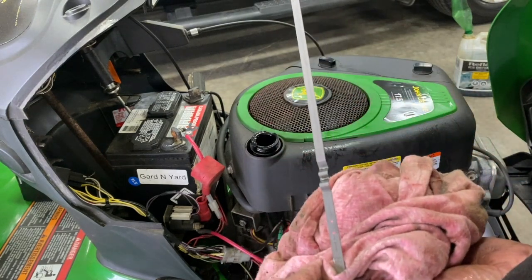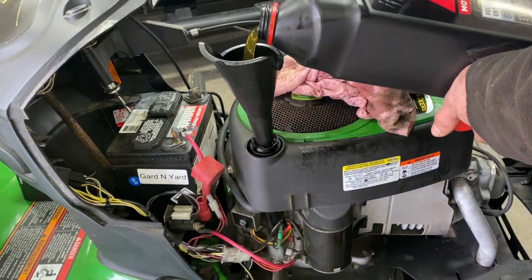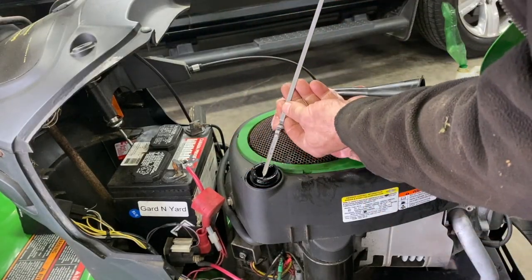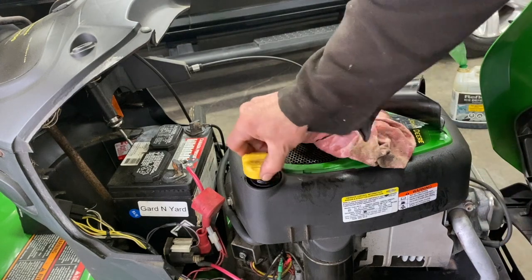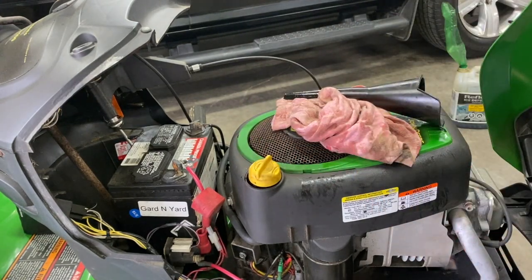It's right at the bottom of the line, so add a little more — right to the full mark. Done. I'll clean this all up and really make it look nice.